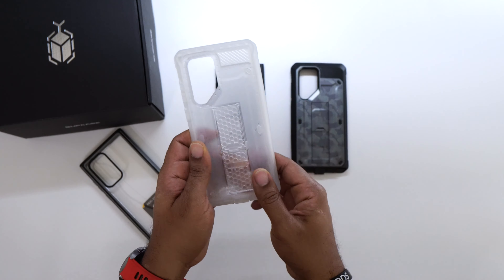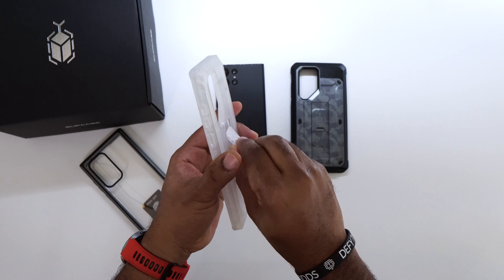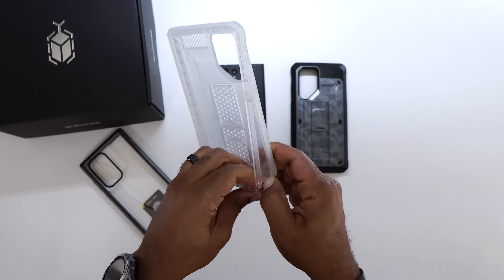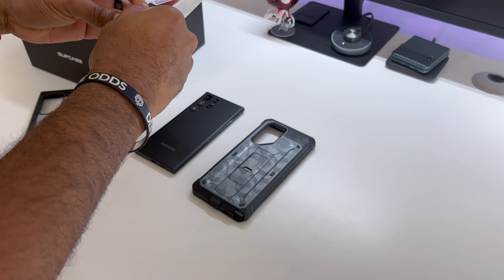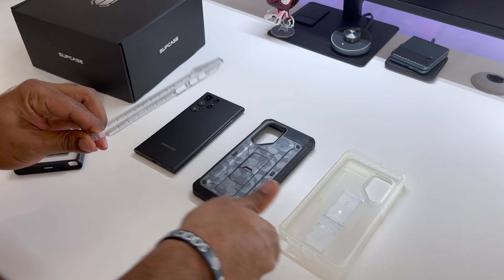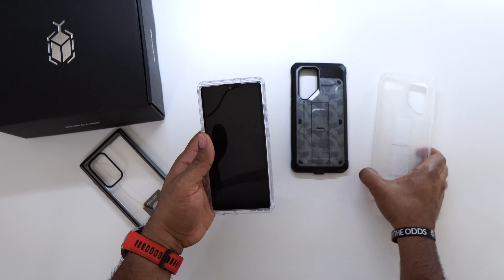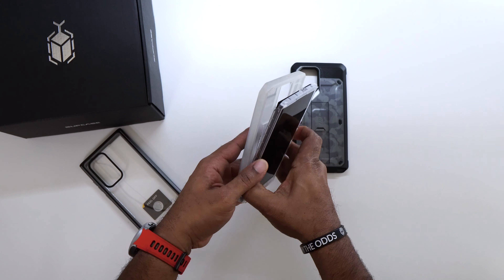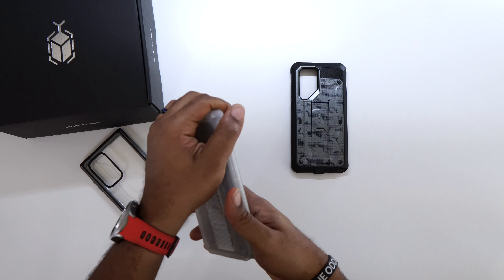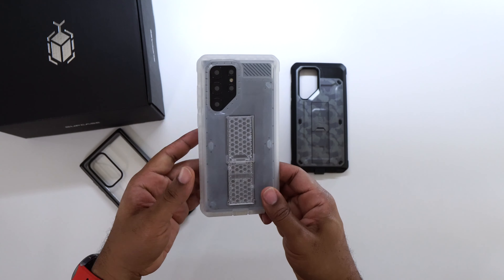The Unicorn Beetle gives you protection all the way around the edges — super protective — and you've got a kickstand and tactile buttons. Every Unicorn Beetle case opens right there at the corner; once you get that corner open, everything else just pops right out. You drop the front on, drop the case in bottom first, then come up and around, and you're good to go.